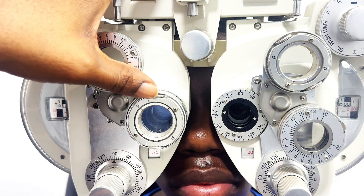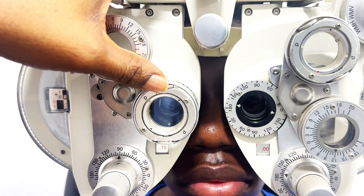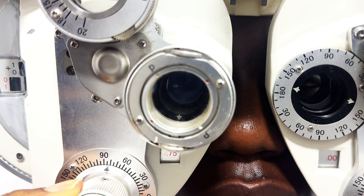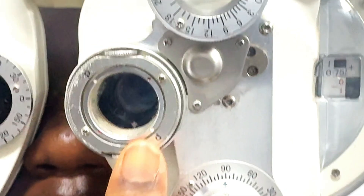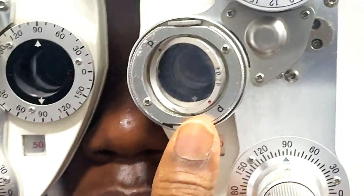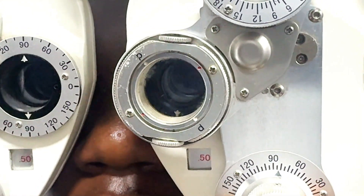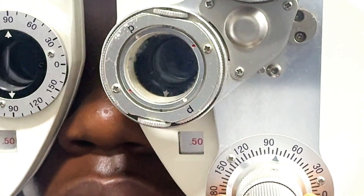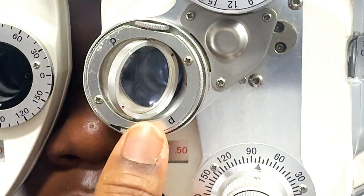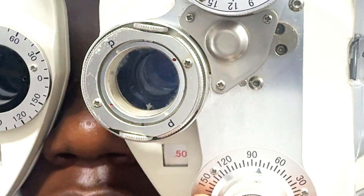Then you adjust the correcting cylinder axis toward the minus cylinder axis, which is the red dot, of the preferred lens position. You always adjust about 10 degrees toward the red dot. To be extra sure, repeat the process to confirm which position your patient prefers. If you show your patient both views and the patient says neither is clearer, that means the axis obtained during retinoscopy is the patient's correct axis. After refining the axis, go ahead to determine the cylindrical power.